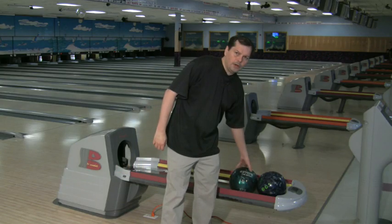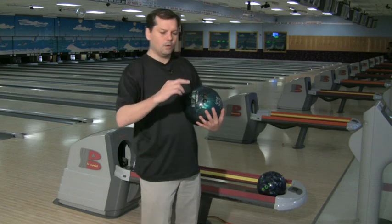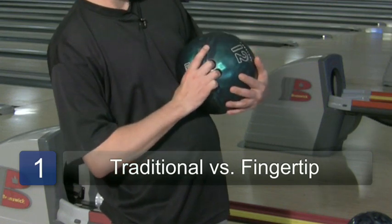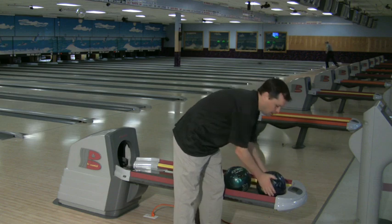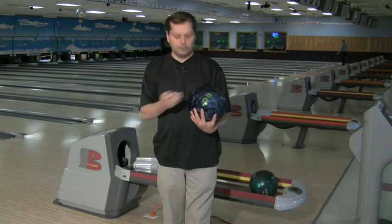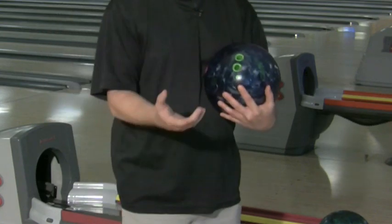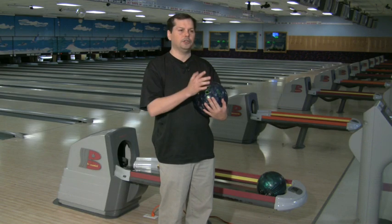If you'll notice, on most of your house bowling balls, they're drilled for conventional grip. What that means is it's going to your second joint, right there with all of your knuckles in, right up to that last knuckle. A fingertip is a little different — you're just putting in the very tips of your fingers. If you're starting to learn to throw a hook, the less clearance you have with your hand on the ball, the more rotation you can put on it.